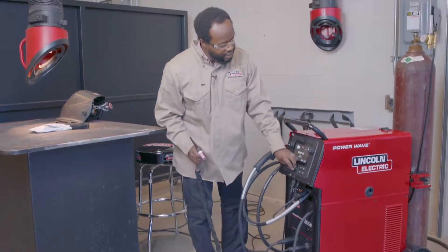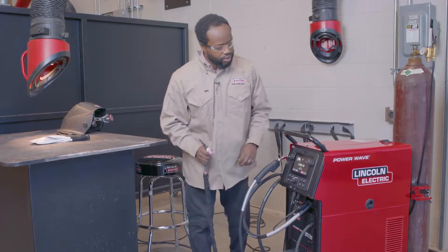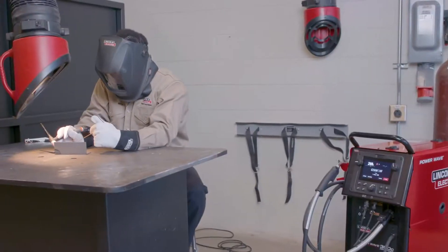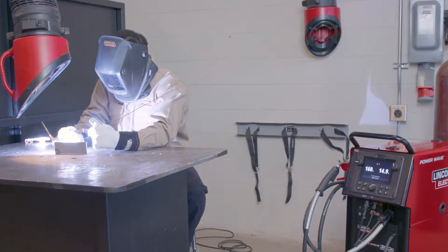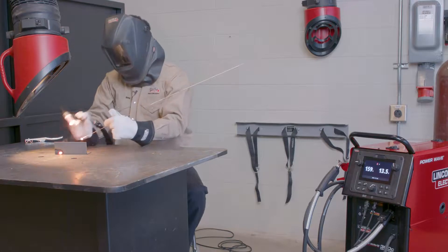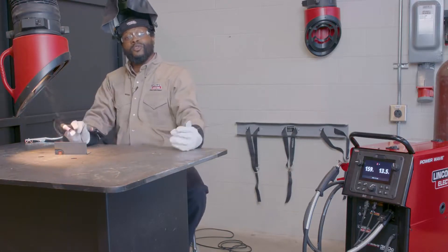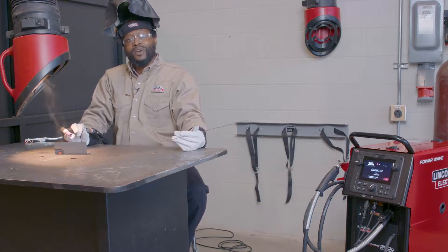So I'm going to go ahead and purge my gas, make sure I have good gas flow. Sounds good — it's ready to go. And that's how you get started TIG welding with the new 300C. That's all for now. Visit LincolnElectric.com for more.